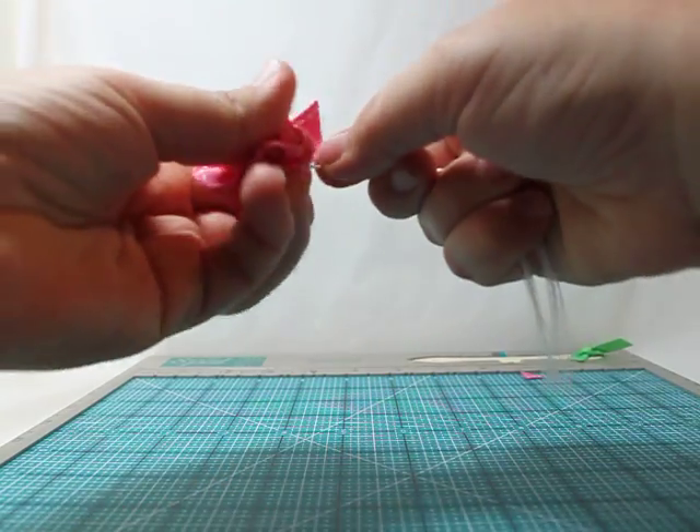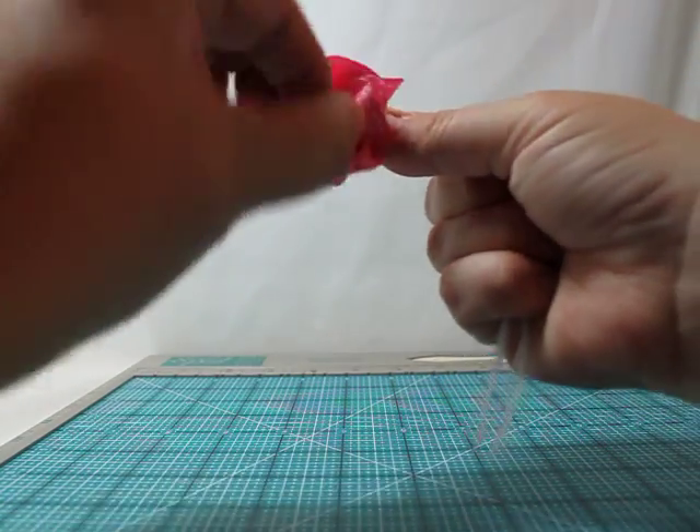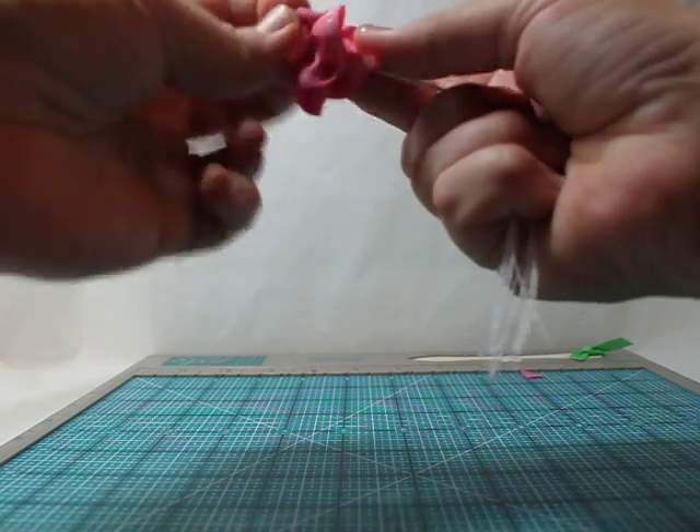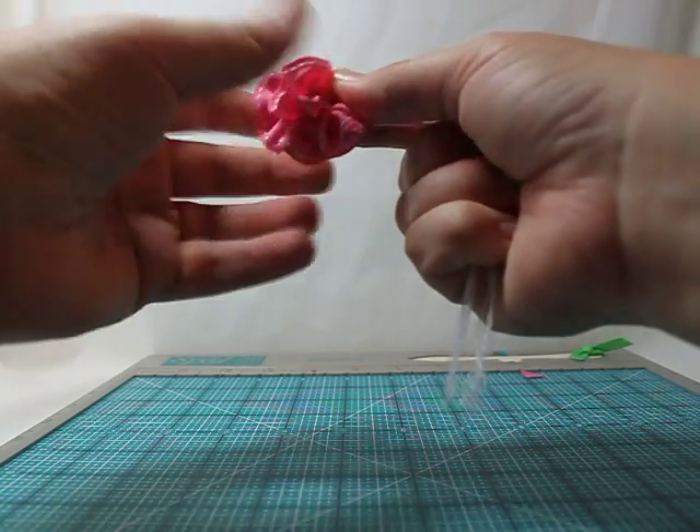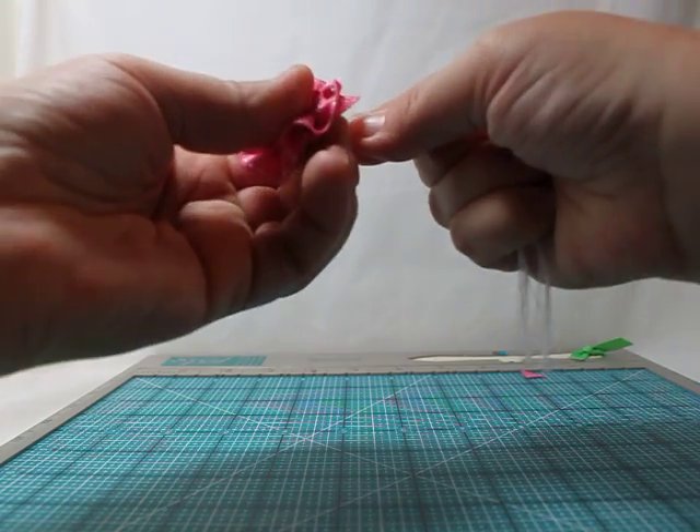Then I just put both tails in my hand and kind of pull that tight. Bunch that ribbon up together until it makes kind of a flower. You can arrange it before you tie it off, and then just keep pulling tight.